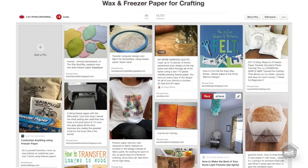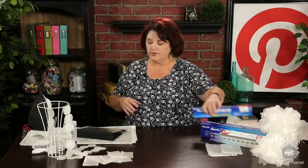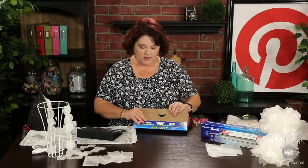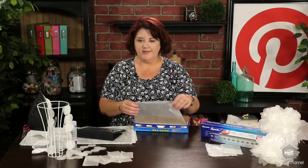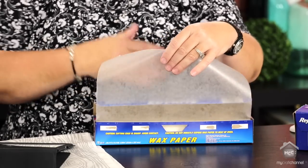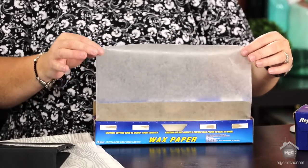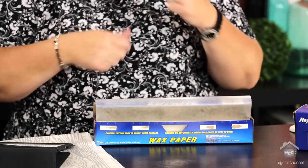So first, let's go to my pin board. It's just called wax and freezer paper crafty ideas, kind of inspiration. So just to clarify the difference, a lot of people are a little confused. Wax paper has a coating on both the front and the back of the paper. It's a little bit see-through so you can see the image through it, and it's a little bit lighter. You can cook with this and it's used a lot to wrap food with.